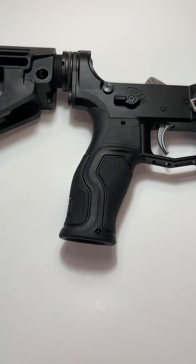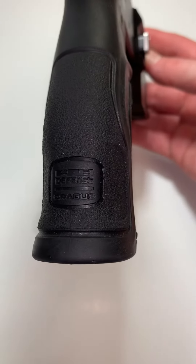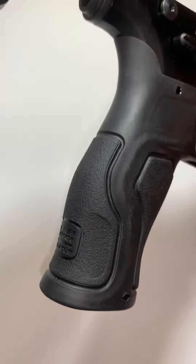Welcome back to another episode of Parts Up Close. Today, I'm going over the Fab Defense Gritis. Now, I know there's not a lot of information on this guy, because as I was searching for mine, I couldn't find any.